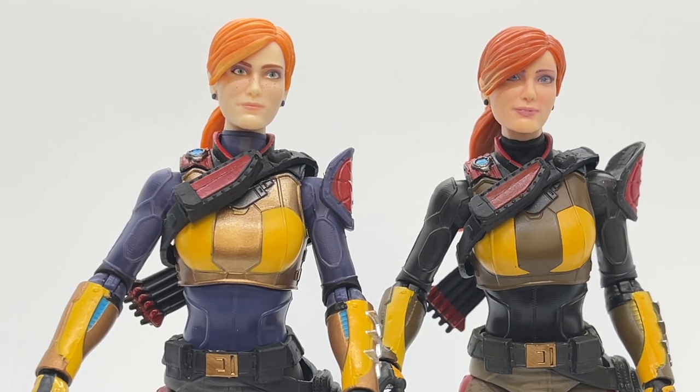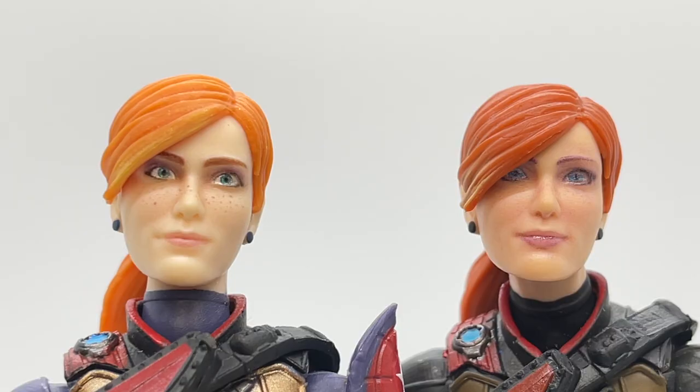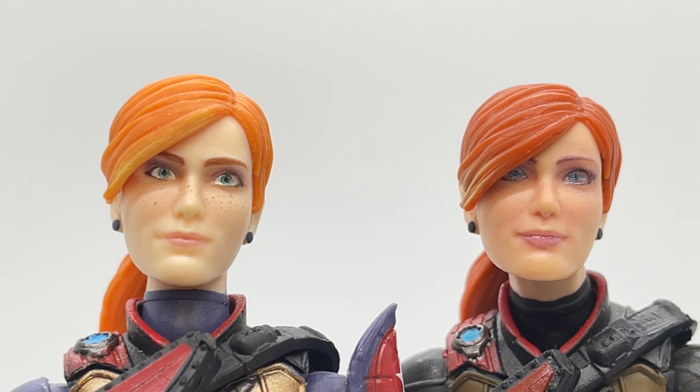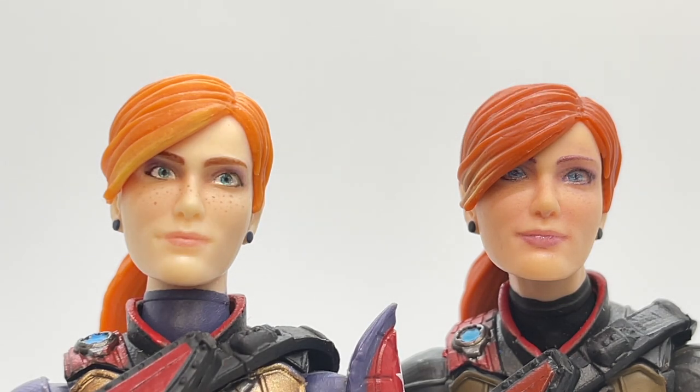Since I have both her version one and version two figures, let's take a look at some similarities and differences, starting with their head sculpts. They actually look like two totally different figures — I see a lot more differences than similarities. In the version one Scarlett the irises look a lot smaller, while in version two the eyes and irises look a lot more filled out and pronounced. You can also see freckle detail on version one that's absent in version two. They're given two totally different paint schemes on their hair: version one has a lighter orange, version two a darker orange, and the hair sculpts are done differently as well — version two's hair hangs over her eyes while version one's lays off to the side.